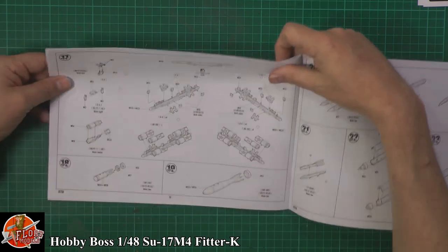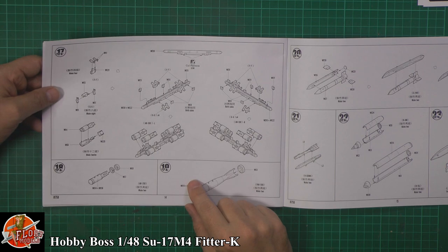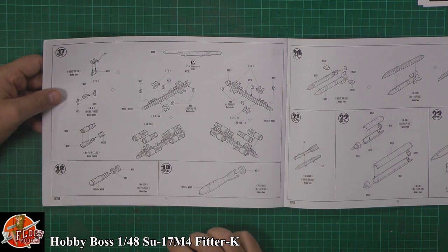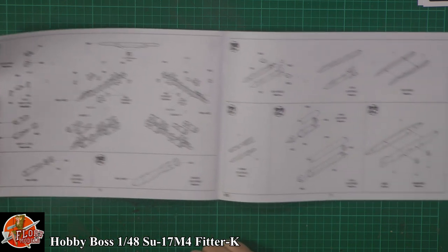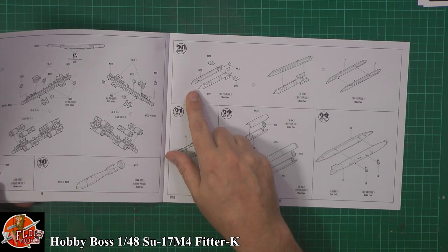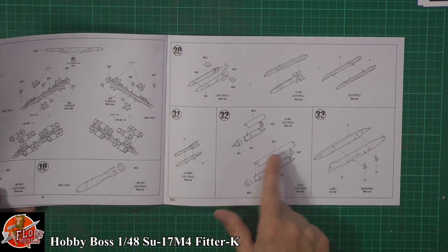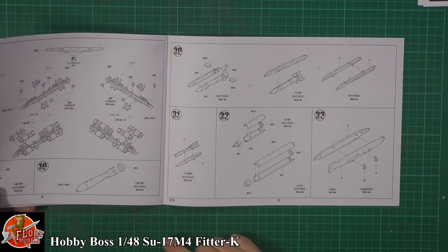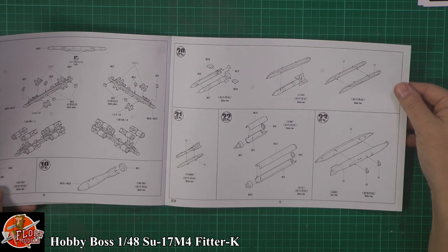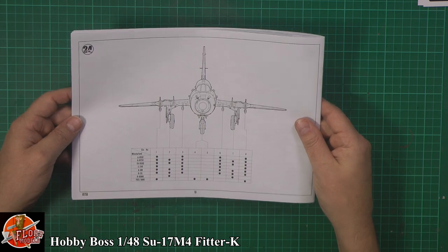Last up in the instructions — picking your weapon fit. We've got the MER system, the multiple ejector rack, with standard AB-250 bombs, or you can go bigger with the FAB-500s. Then we've got rockets — the S-24s, or the short-range R-60s, or rocket pods — the B8Ms or the larger B-13Ls. And then fuel tanks — standard drop tanks — with a little chart showing exactly where you can hang them.